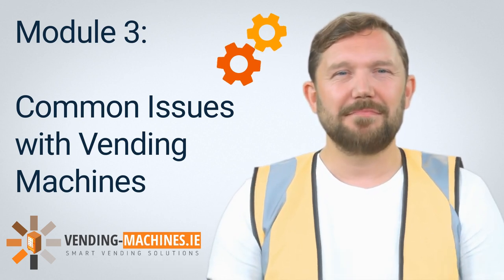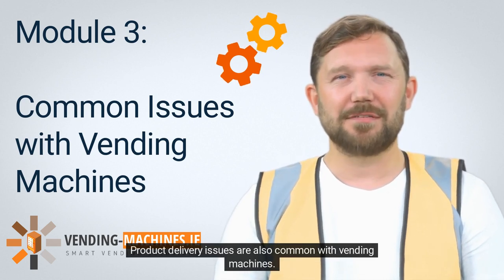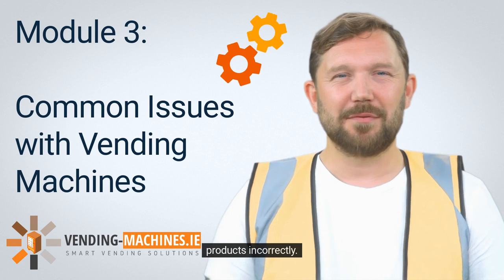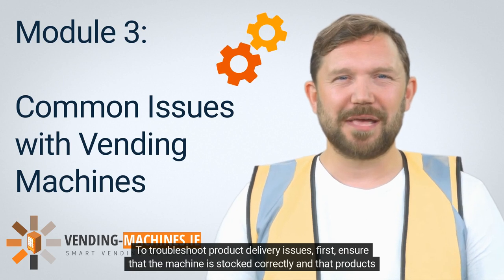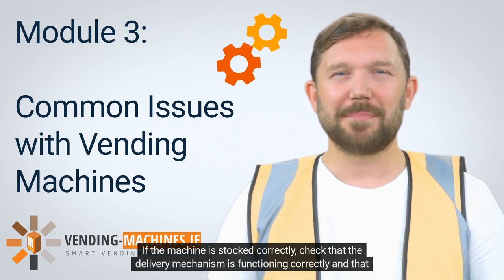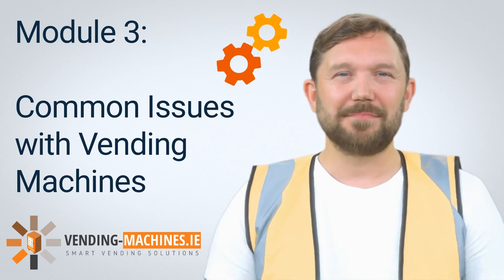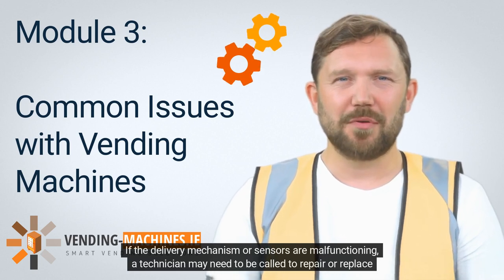Product delivery issues are also common with vending machines. These issues can include the machine not dispensing products, dispensing the wrong product, or dispensing products incorrectly. To troubleshoot, first ensure that the machine is stocked correctly and that products are properly positioned in their dispensing slots. If the machine is stocked correctly, check that the delivery mechanism is functioning correctly and that the product dispensing sensors are not blocked or malfunctioning. If the delivery mechanism or sensors are malfunctioning, a technician may need to be called to repair or replace them.